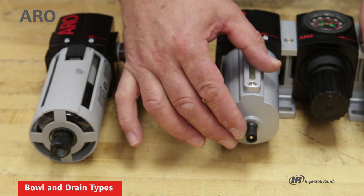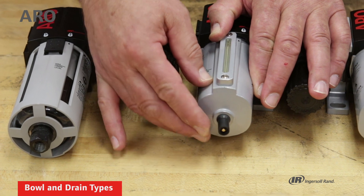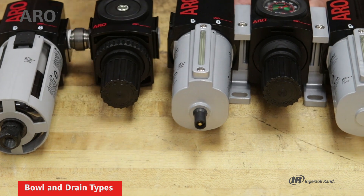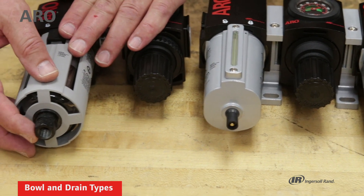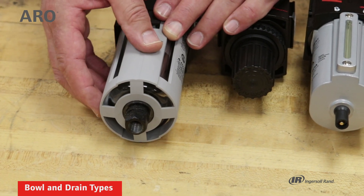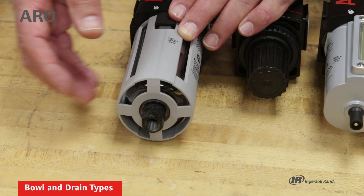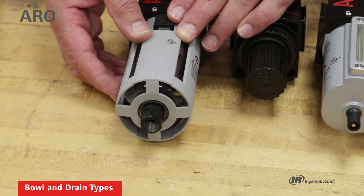This unit has a manual drain, which will be similar to the Schrader valve in the tire of your car. Under pressure, you push the valve to the side, which will expel the water and debris from the filter. This unit has an auto drain — as the water accumulates within the bowl, at a certain point it will lift the drain element and permit the water and debris to be expelled from the filter.